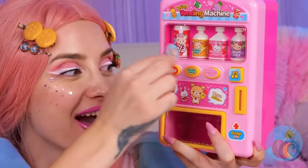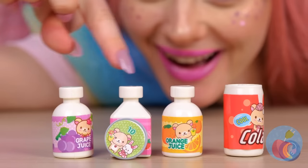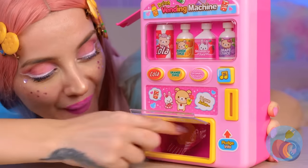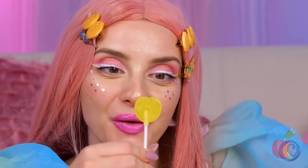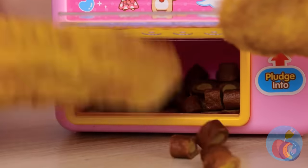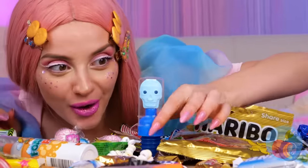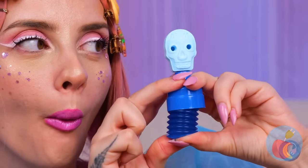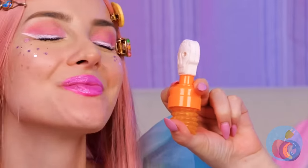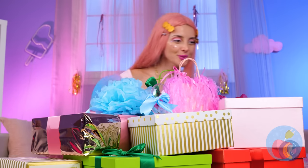Ooh, one of every flavor! You can get other stuff too, like this luscious lemon lollipop. And that's not all — there's even treats for your furry friends! But let's get back to the candy, like this sweet skull — it oozes candy out of its eyes! And there's even different flavors. Well, presents aren't going to open themselves.